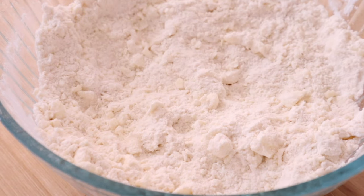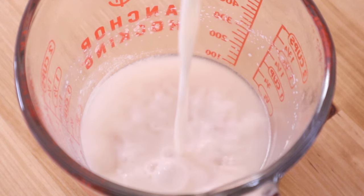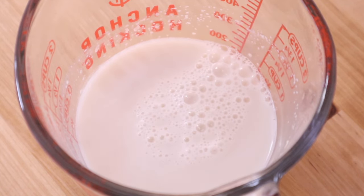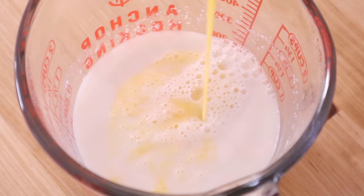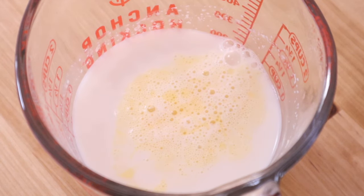So now that your butter is in pea-sized pieces, we can get back to our yeast. To the dissolved yeast, add in some milk and a well-beaten egg and whisk that together thoroughly. You don't want any large globs of egg white in there that would be hard to incorporate into this dough.